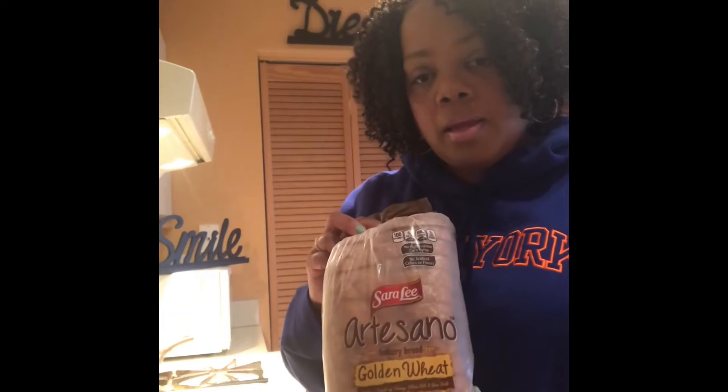I just discovered this bread. I don't know if y'all are up on this — this is new. Sara Lee makes an artisan bread. It's whole wheat, it's like bakery bread. And I know part of it is marketing, but it's really good. The slices are thick and it makes a nice grilled sandwich.